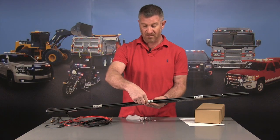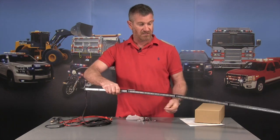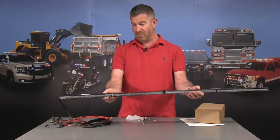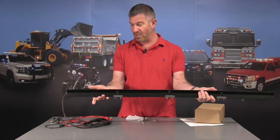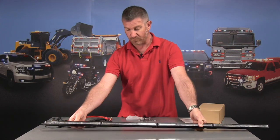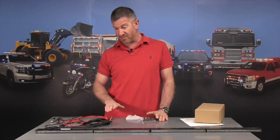Put the two lights together, put this bracket and the nuts on and tighten it up. As you can see, it's as sturdy as can be and everything is completely enclosed in one housing. You get one harness out of the light. These will be available in all dual colors.